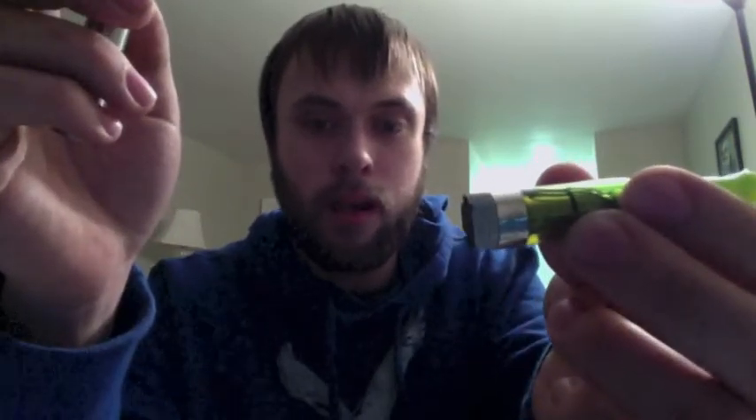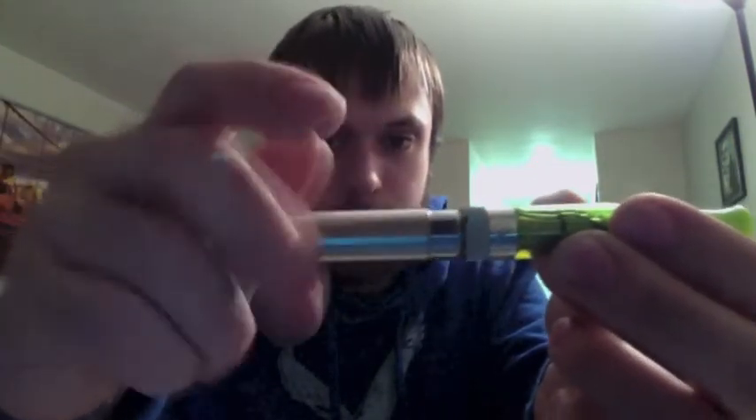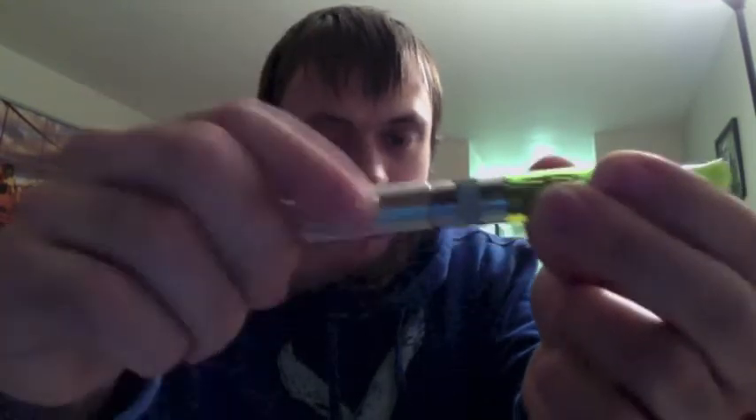Get your tank that you've chosen. Make sure that it is a 510 or Ego-threaded tank. You're going to take it, put this end in there, and screw it on. Don't screw it too tight — you can damage the little connection in there. Just finger tight, enough to make a connection.